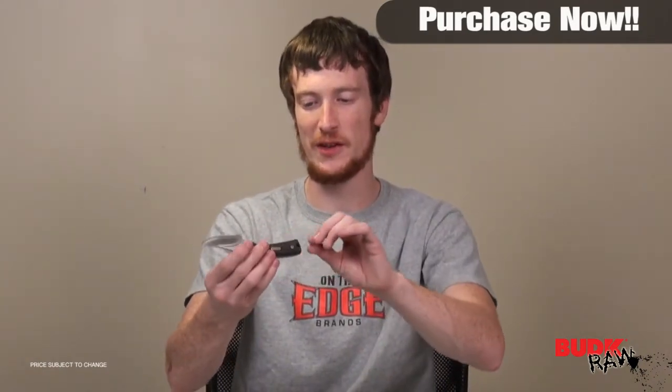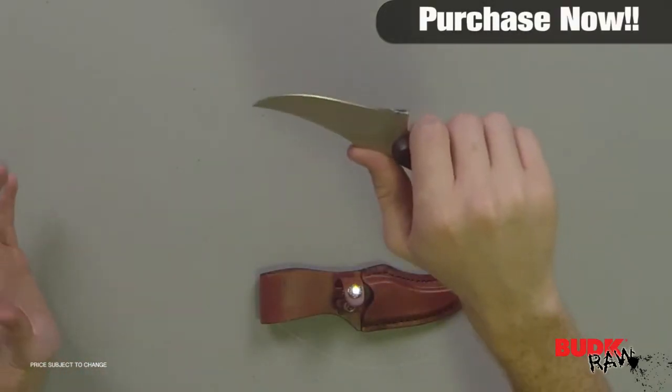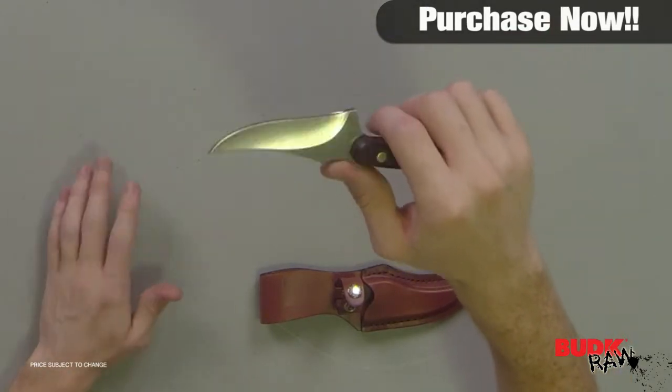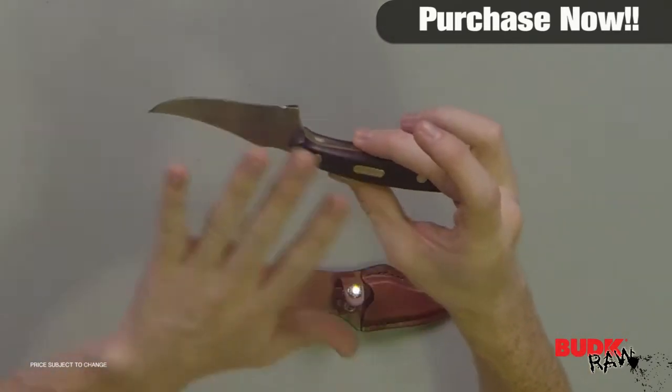This is a good little knife. It's specifically designed to make it easier on your hand when you're doing your work, so you don't have to worry about your hand getting tired very quickly or it feeling awkward. It's very much an ergonomic design — the whole knife, not just the handle but the knife as a whole.